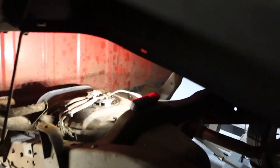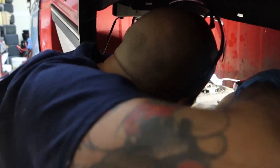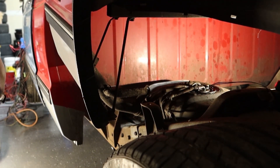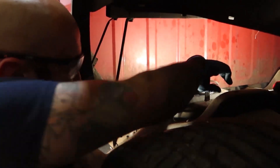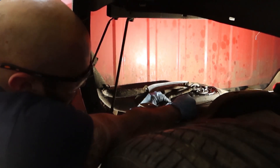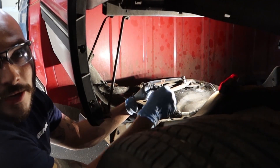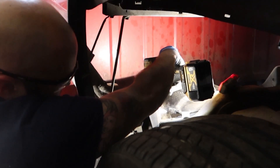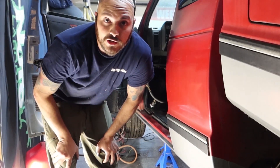That's in. You guys might lose visual here because I've got to get in here. Okay, we're good now. Let's just plug this in and put some tubes on. Don't forget your ground wire goes to the frame.